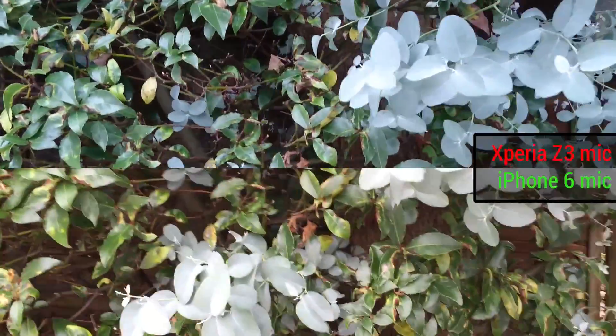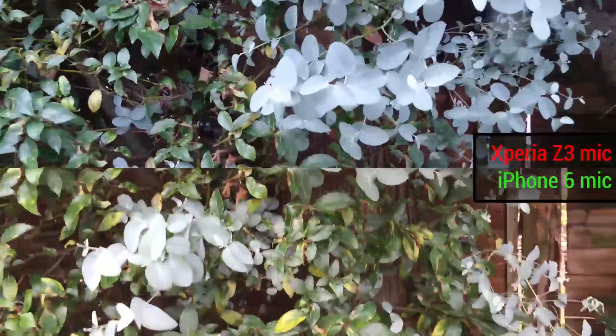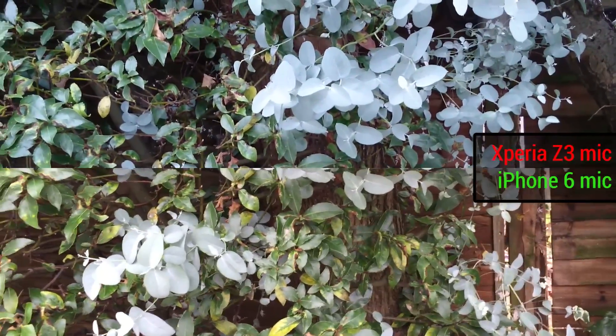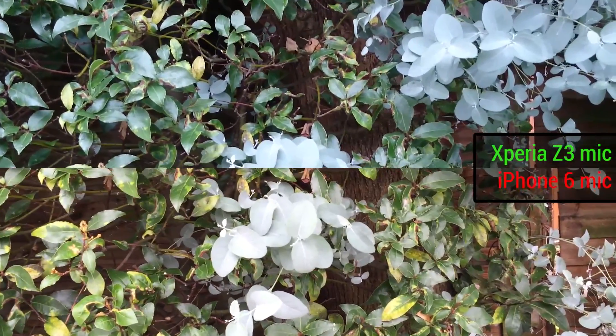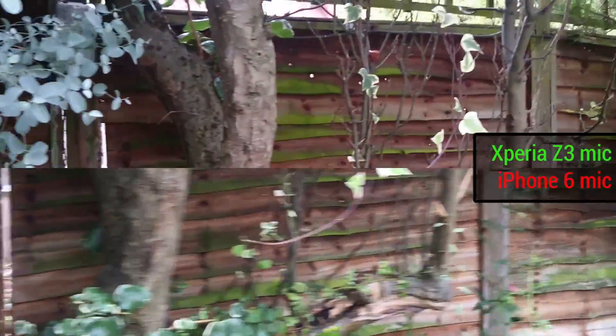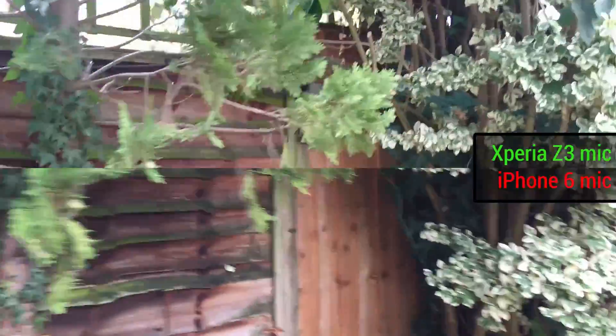The iPhone 6 and Z3 both have digital image stabilization. The digital image stabilization on the 6 performs as well as optical image stabilization on the 6+, or at least almost as. You can watch our video to see a side-by-side of those two. How does it stack up against the digital image stabilization or SteadyShot on the Sony Xperia Z3?